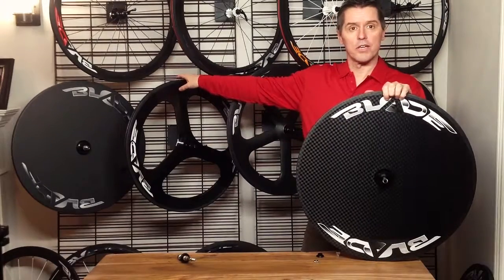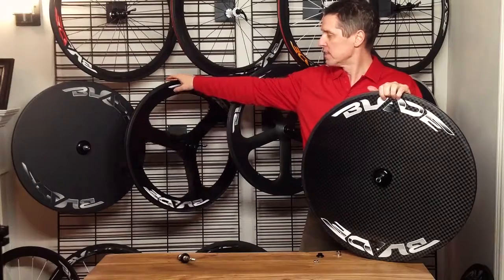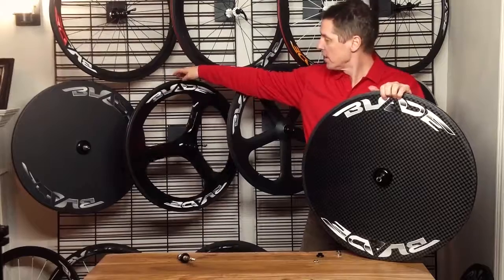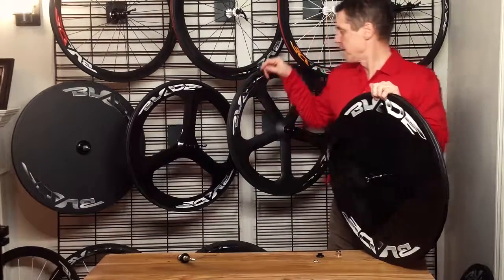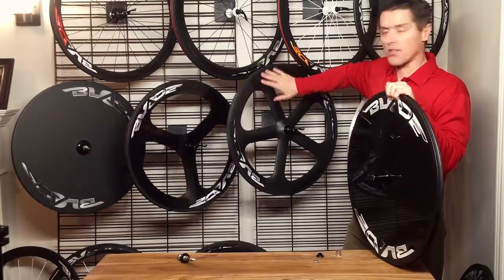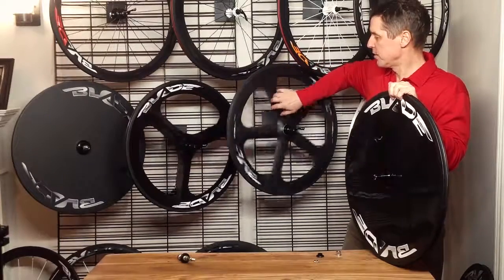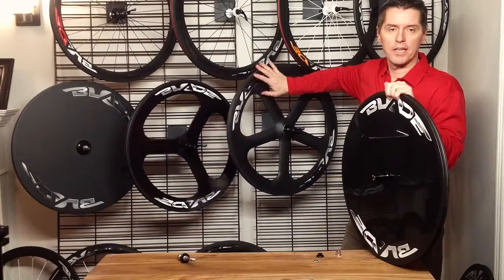If you're looking for a front wheel for your set, new for 2017 is our tri-spoke wheel — this one is a UD weave glossy finish with the white blade decal. We also have the 5-spoke, which as it sits here is a 3K weave, matte finish, with the black blade decal. You can get that in any weave and any finish you like.